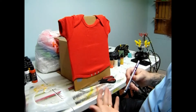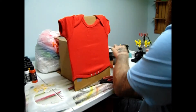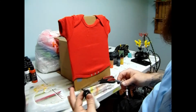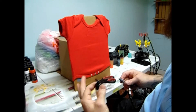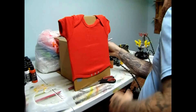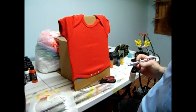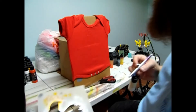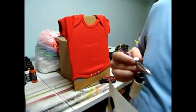I hope that air compressor ain't too loud - y'all can still hear me. I done got my colors mixed up. I'm using Wicked Colors - I'm using orange, white, black, and yellow. So the first thing we'll be doing is white - make sure it's spraying good. These stencils I'm using are from Coastal Airbrush.